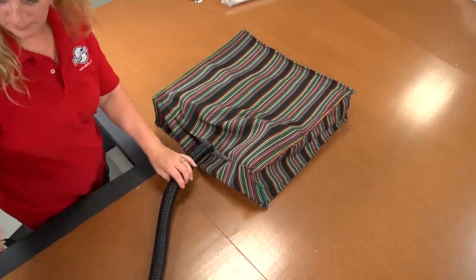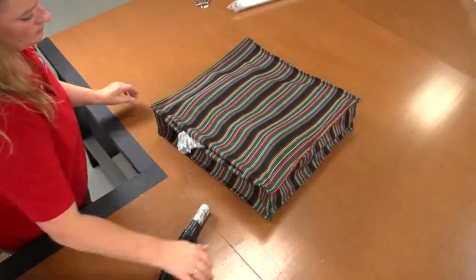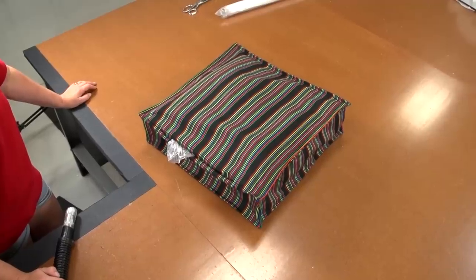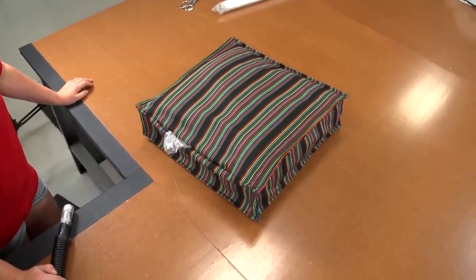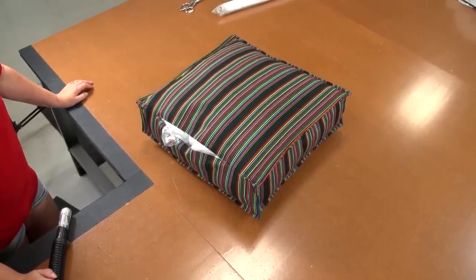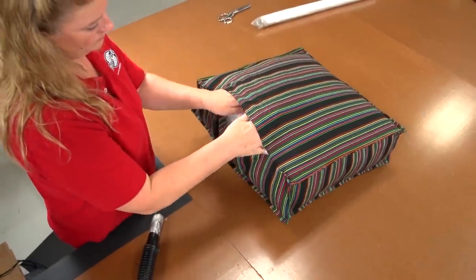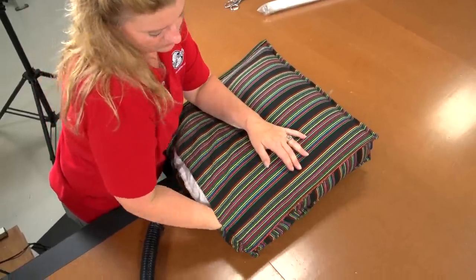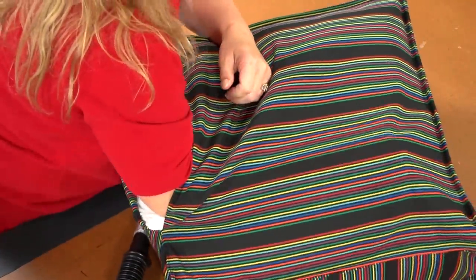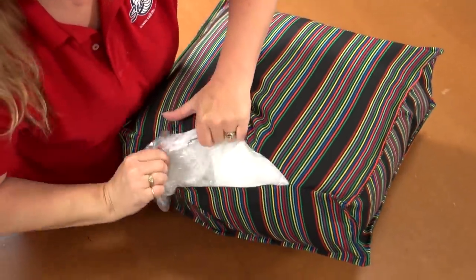Once it is inside the cover, turn the vacuum off and watch it expand. You can leave the silk film in the cushion, which provides a level of water resistance to help keep the fill dry if used outdoors, or you can remove the silk film from inside the cover. Silk film is excellent for easy cushion stuffing and water resistant protection, but for medium or soft foam it can slow re-expansion after someone gets up. We are using Sunbrella fabric and spun bonded pillow protector fabric, both of which are water resistant, so we will remove the silk film.